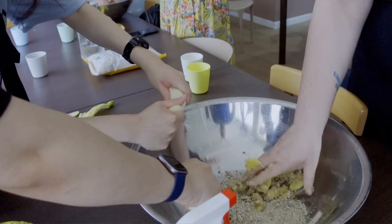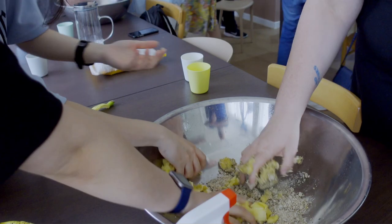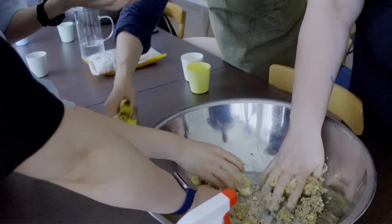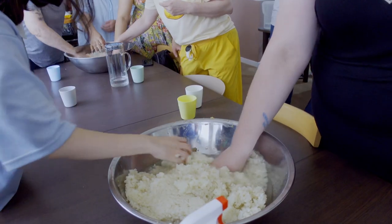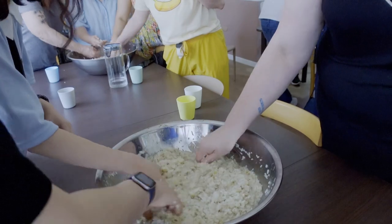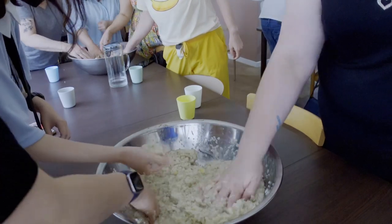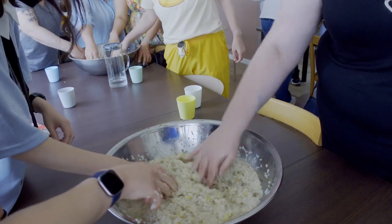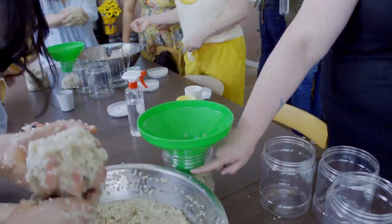Speaking of nuruk, the next step is incorporation. Since we're making banana Makgeolli, we are grinding up the bananas into the nuruk. Once the banana is mashed into an oatmeal-like consistency, we add the room-temperature rice and water. The added rice and water need to be cool enough — below 100 degrees Fahrenheit — to avoid harming the enzymes and yeast in the nuruk, but warm enough to create fermentation conditions. And that is the basic overview of how to make Makgeolli.